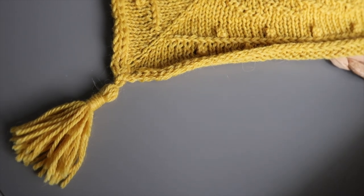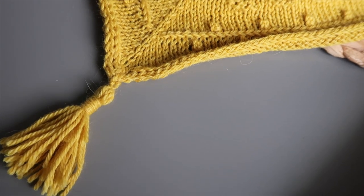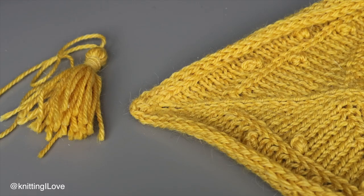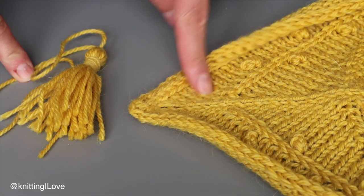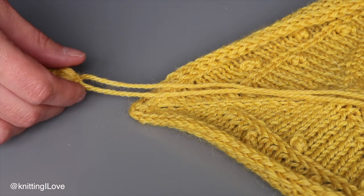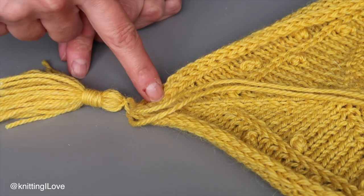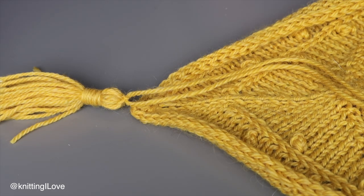In today's video I'm going to show you how to connect a tassel in a slightly different way than I normally would do. This is a different way than I showed you in my last video on how to make a tassel. I was also showing how I was connecting it and I came up with something new, so I thought I'd share it with you.